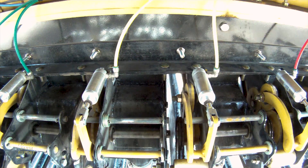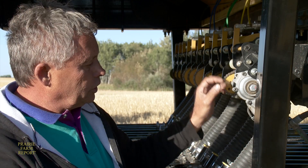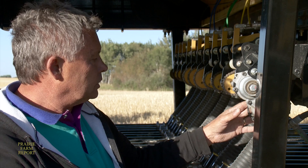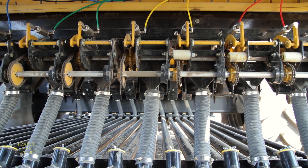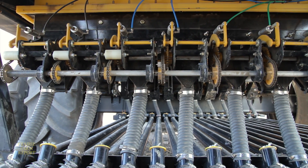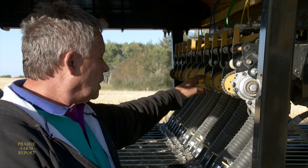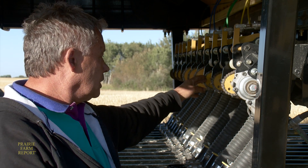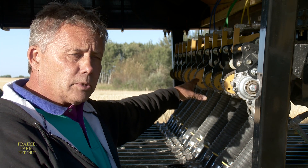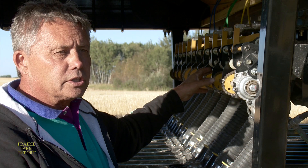We drive the overall bank of meters with a Raven motor that has an integrated shaft speed sensor built into it. We use the common shaft right across at this location, and because we match our metering sections with our manifold sizes, we gear the drive at this location to match the manifold size. As you can see here, this is feeding a six-outlet manifold; the next one beside it is feeding an eight-outlet manifold, so you get exactly the right quantity of product for the number of final runs that it's feeding.